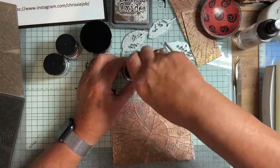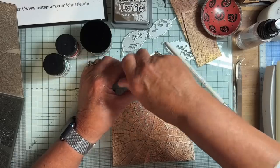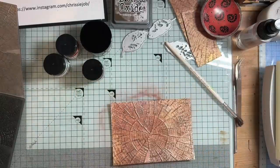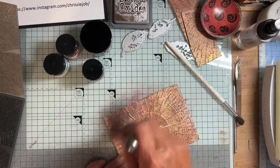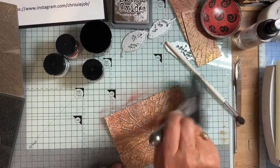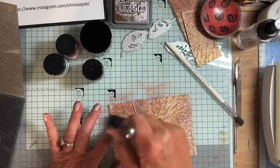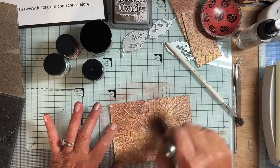Now I want to get rid of any excess from off there, so I'm going to use a fluffy brush — I don't know what you call these brushes — and it gets rid of any that's absolutely not hanging onto anything else at that point. There we go.